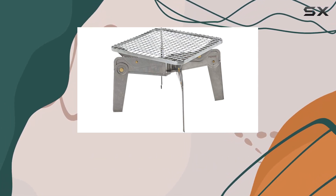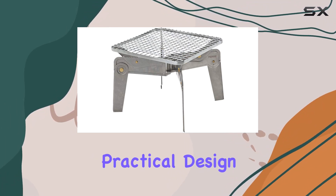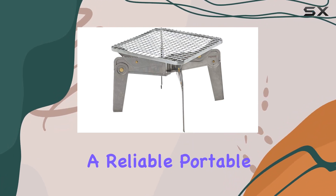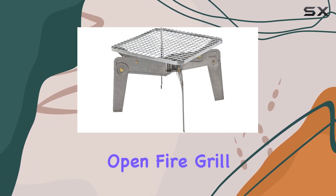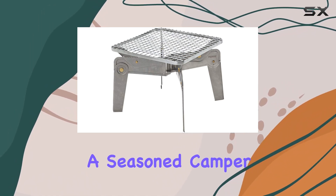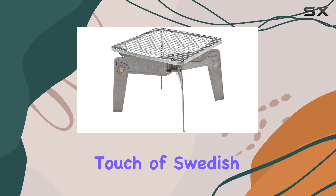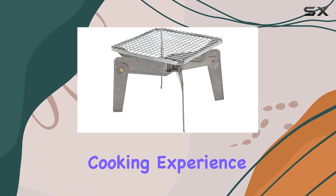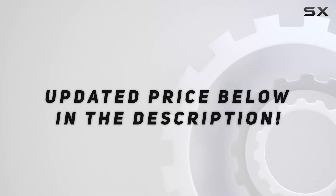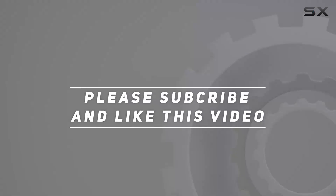Invented in Sweden, the Primus Aero Campfire Grill combines practical design with functionality. If you're in the market for a reliable, portable, and easy-to-clean open-fire grill, the Primus Aero is definitely worth considering. Whether you're a seasoned camper or a weekend warrior, this grill adds a touch of Swedish ingenuity to your outdoor cooking experience. Check out the video description for an updated price, and thank you for watching.